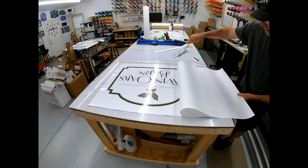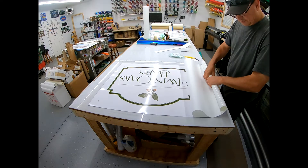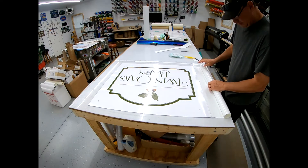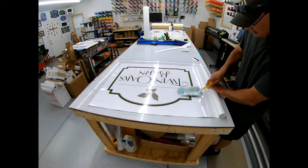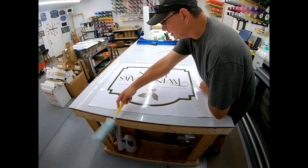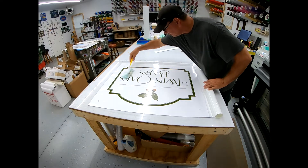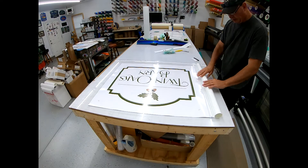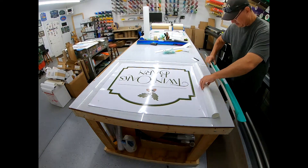I'll take my laminate and Swiffer the back of it because I might have picked up some dirt. That's the worst thing — if you ever get dirt trapped underneath your prints, that about kills me. So I Swiffer my print really good. Now with the laminate rolled up, we're ready to squeegee.